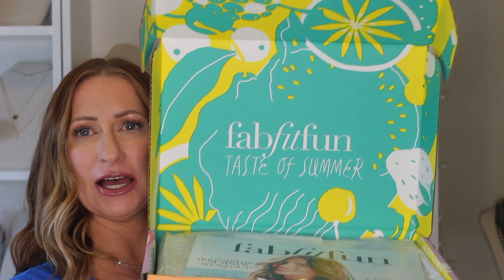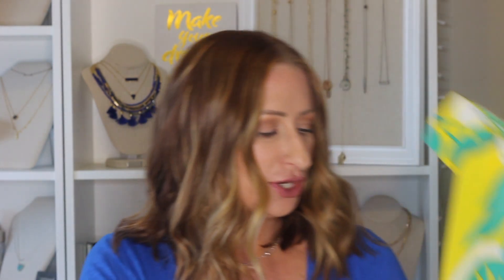When you open the box, the boxes are always gorgeous and fun. This one is in support of the Wildlife Conservation Society. You open it up and it says 'FabFitFun: A Taste of Summer.' It always has a flyer inside that tells you about the products, but I'm not going to look at that until the end because I want to be surprised. It has a little strawberry that seals it closed.